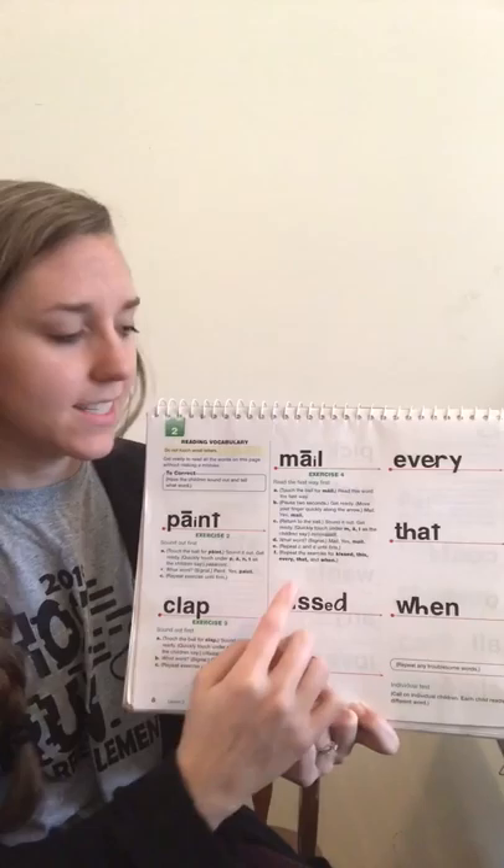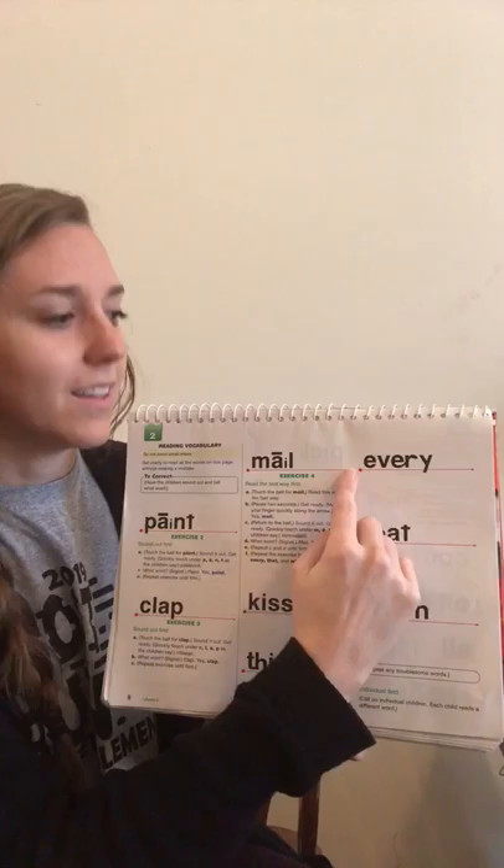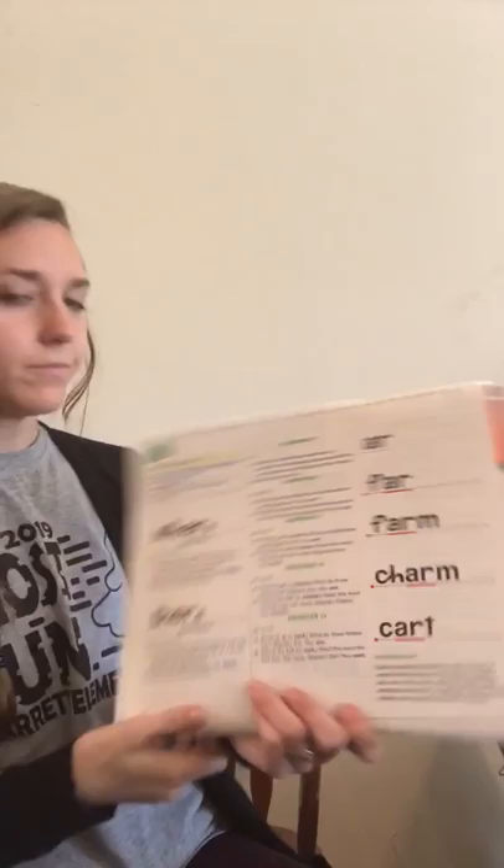Let's try some reading the fast way without sounding them out. Read this word fast, get ready. Yes, paint. Great job saying the word paint. Look at this word, say it fast, get ready. Yes, kissed. Great job saying the word kissed. Last one, say this word the fast way, get ready. Yes, every. Awesome job, guys.